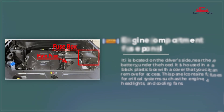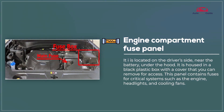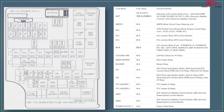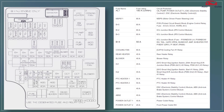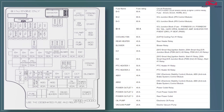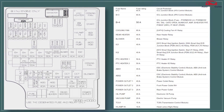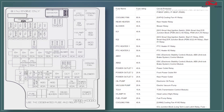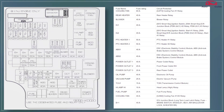Engine compartment fuse panel. The engine compartment fuse panel in the 2024 Kia Soul contains vital fuses for engine-related components like the ignition, cooling system, and ABS. It is located near the battery for easy access during maintenance. The panel is well labeled for quick identification and troubleshooting of electrical issues.